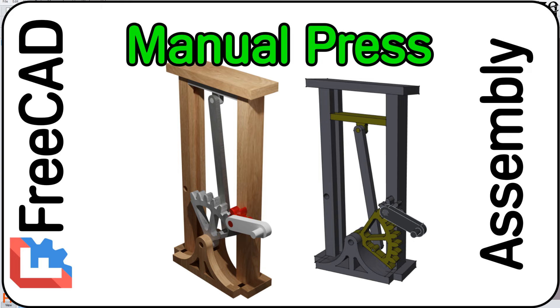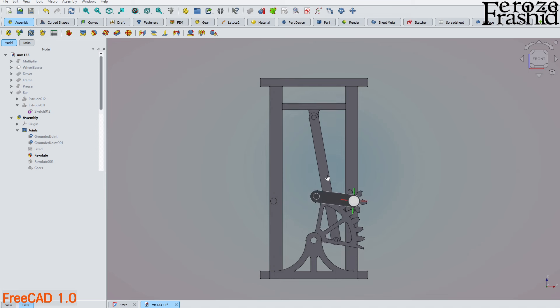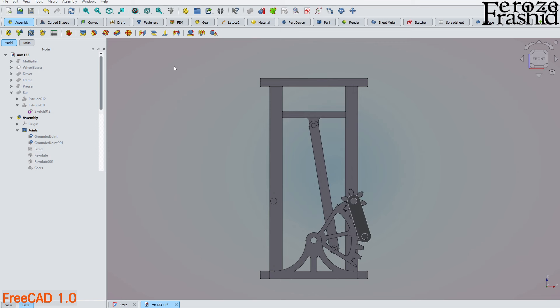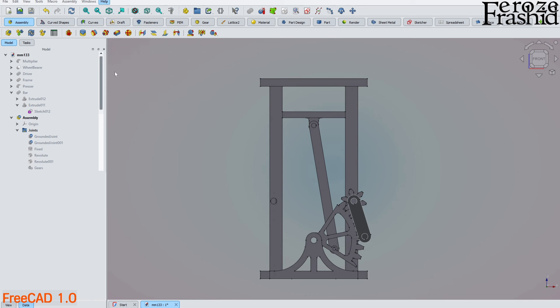Welcome to my channel. Today I want to show you how I build this manual press in FreeCAD. I am currently using FreeCAD RC2 of version 1.